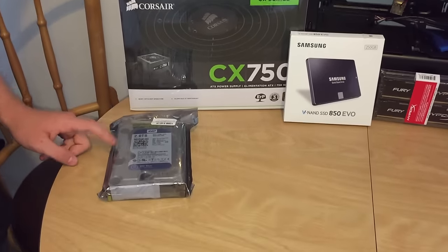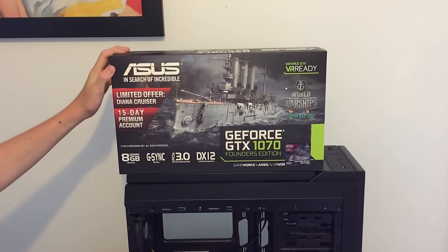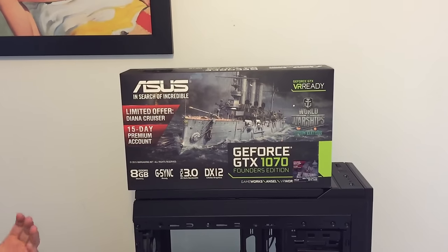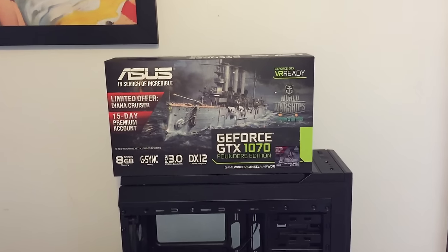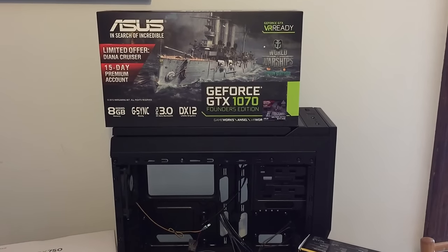For the hard drive we're going to have a 2 terabyte WD Blue. And for the last — the heart of the build — we got the Asus GeForce GTX 1070. This thing is just a beast of a graphics card. It's even VR ready, so this is just going to be amazing. Let's get right into it.